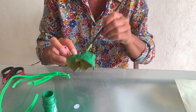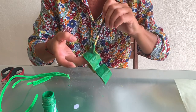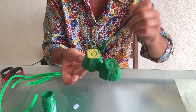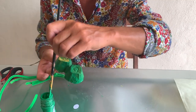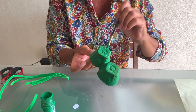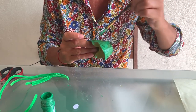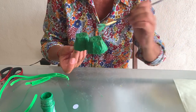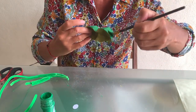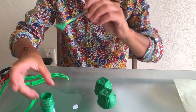Then just leave it to dry for a while, otherwise it will be all messy — especially your fingers will be messy, like mine will be in a second. Yes, I'm doing this with you and I haven't got time to dry it out. So before you continue, it's good to let it dry.